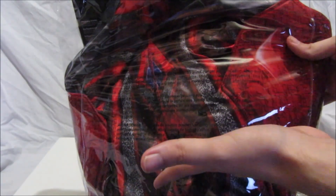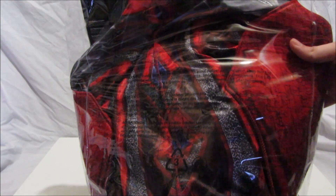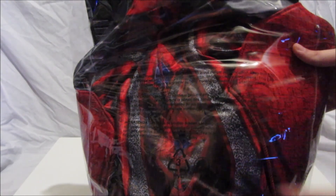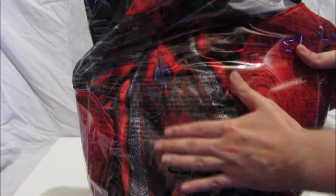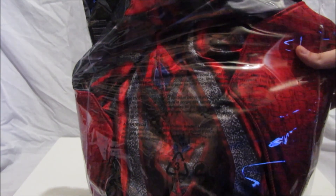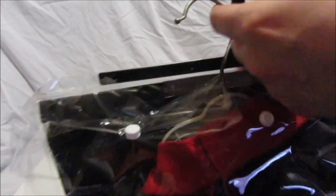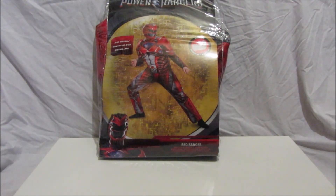I've already taken this out, tried it on and taken pictures before doing the review, so it's a bit rough. When you get it there's a card inside the suit which keeps the upper half straight. I've just put it on a coat hanger to make sure it stays up properly.